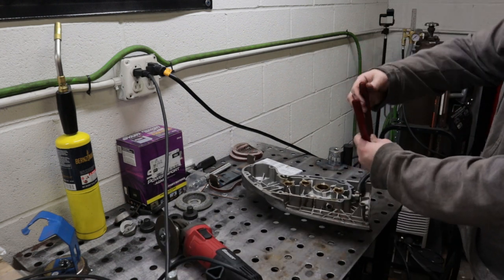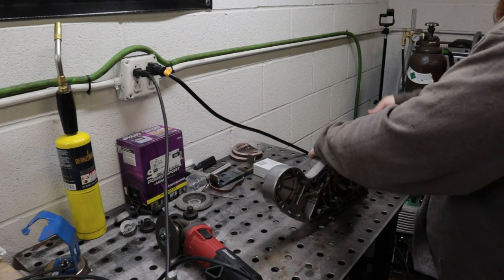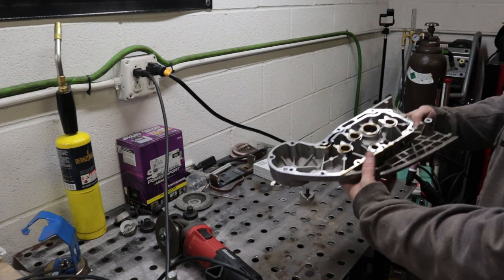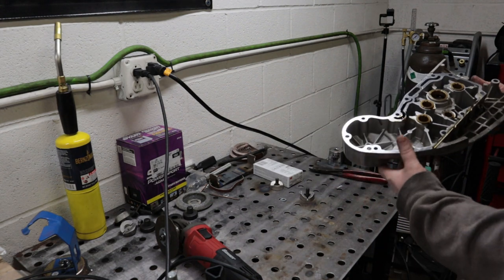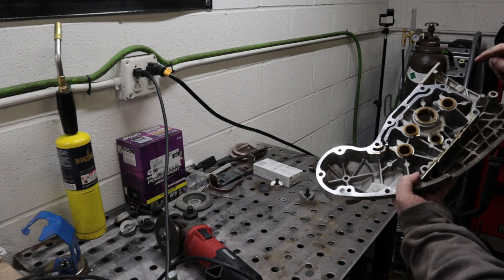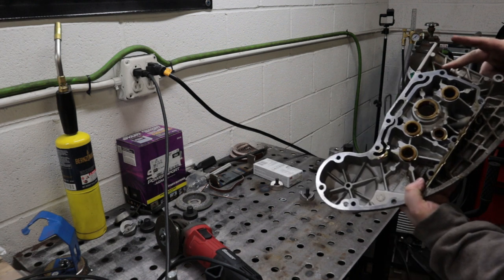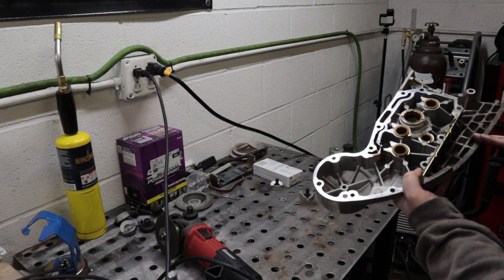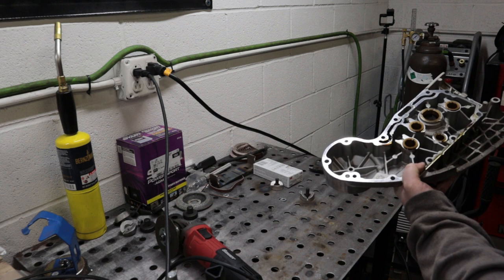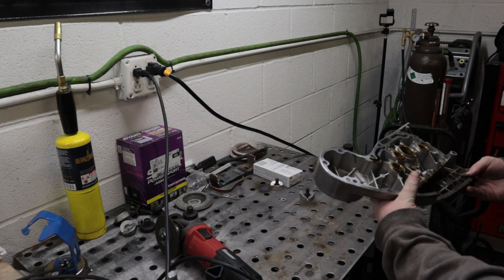I'm also going to cut this hose clamp off so I can slide the hose off of this oil line. I've never done this before, but my assumption is I'm actually going to end up removing that fitting first. I'm going to cut far enough back that I'll have to go back through with a flap disc and button it up. I want to leave myself some wiggle room — I don't want to cut all the way up and then have no room to go back through and make this look nice.